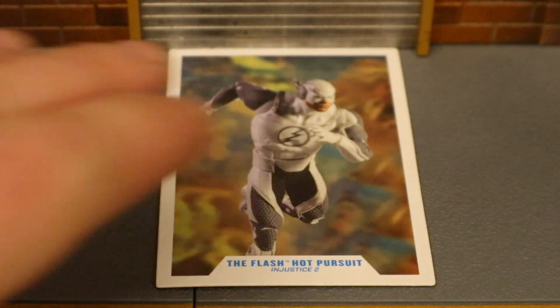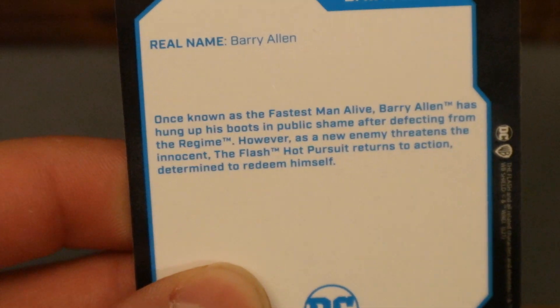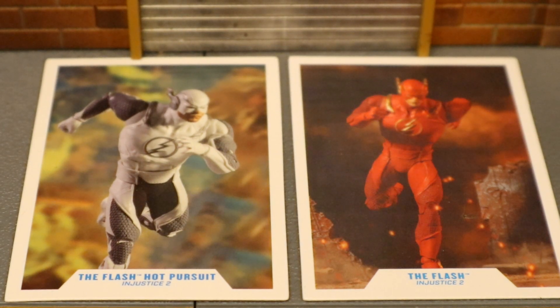Here's a look at his collector's card. As you can see, we've got the figure in a running pose — The Flash, Hot Pursuit from Injustice 2. On the back side there's a little description; if you want to read that, go ahead and pause now. And here's the Hot Pursuit Flash's collector's card next to the original Injustice 2 Flash's collector's card.